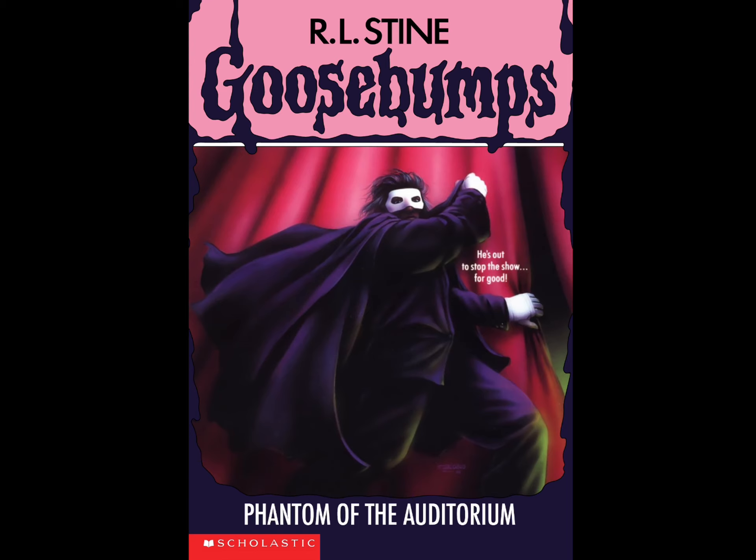That's pretty much it for that review. Thank you so much for watching. Let me know in the comments what you thought about Phantom of the Auditorium. The Sergeant Reviews signing off - and now I'm going to be reading the summary.